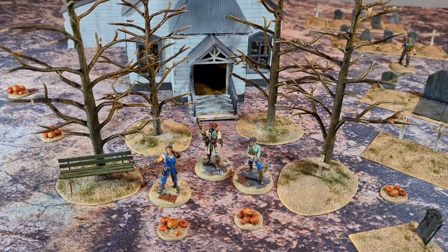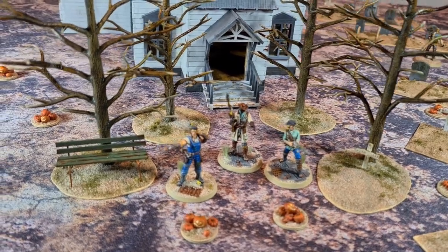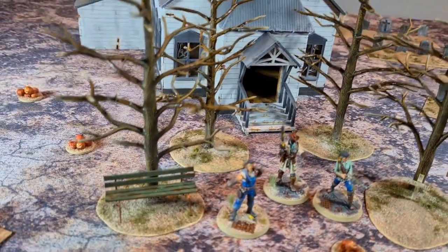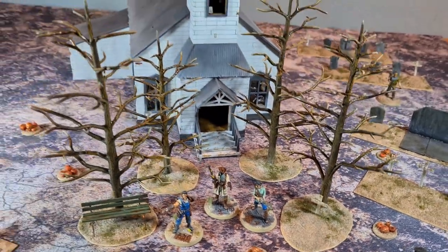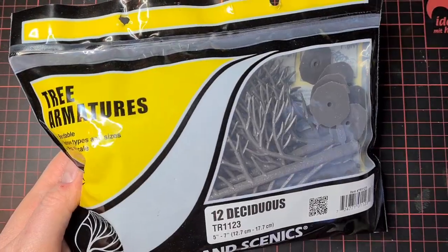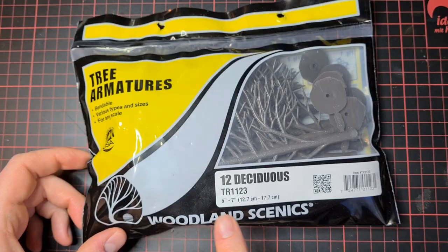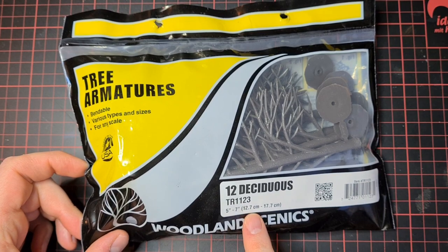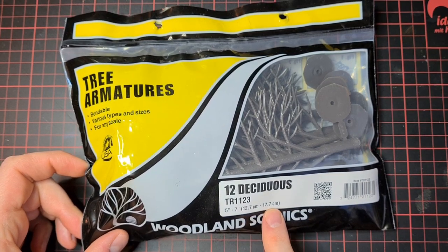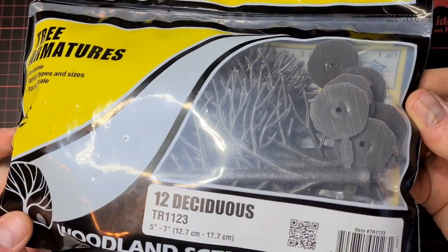My table for a Halloween themed scenario is filling up, and today I'm going to show you how I built these trees. Every spooky cemetery needs some big dead trees, so I went for Woodland Scenics tree armatures, 12.7 to 17.7 centimeters. In this box there are 12 pieces.